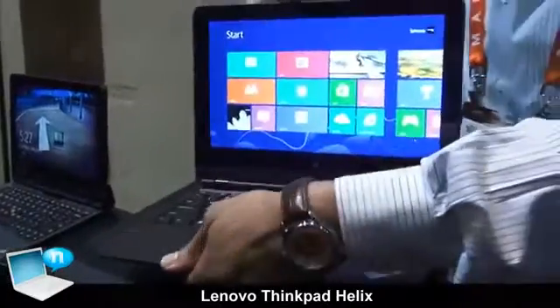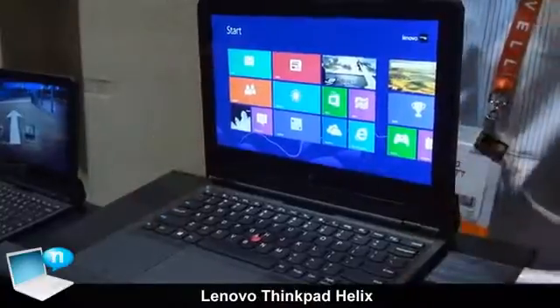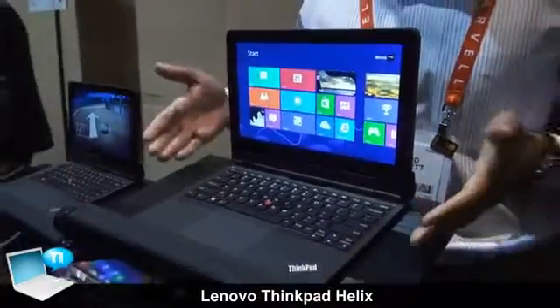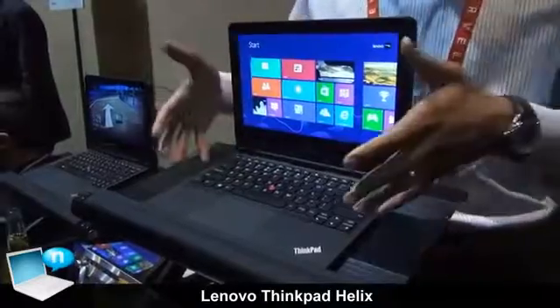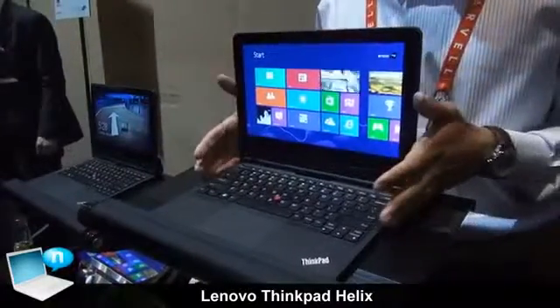So I have my full Core i7 tablet, I was on the go, I get back to the base, I dock it, and now I've got a full Ultrabook. You can eliminate the need to carry multiple devices — you don't need a tablet anymore. You've got your notebook, you've got your tablet, all in one device. Everything is right here for you.